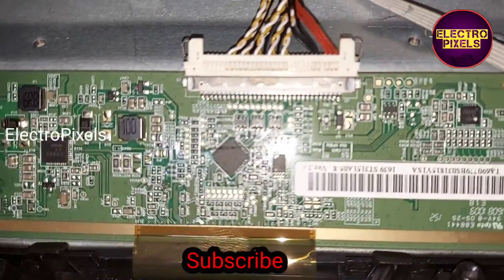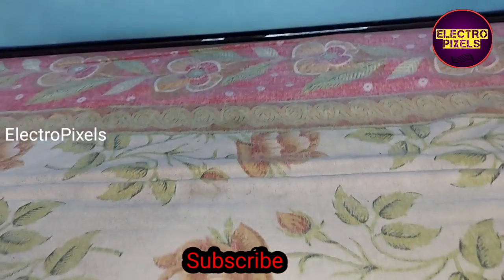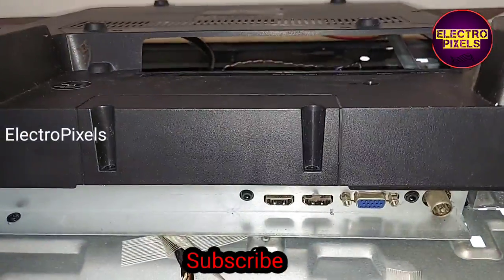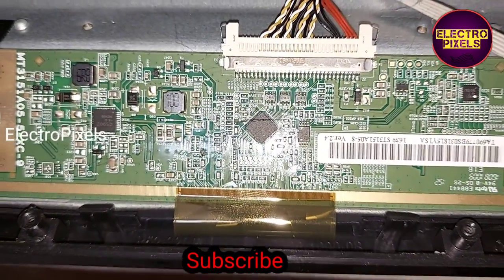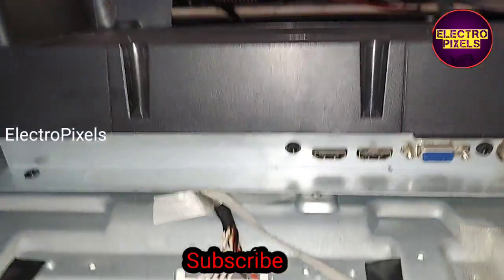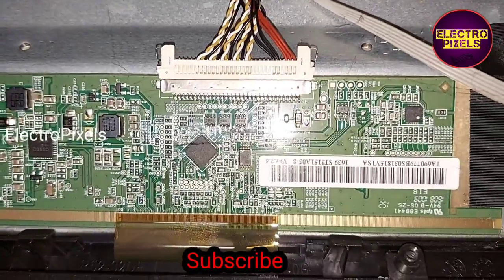The problem is with the gate COF, because of missing voltages. Actually VGH or VGL voltage is missing from the gate COF, and that is the reason for causing this issue on this TV. Here on the tcon board all voltages are okay.